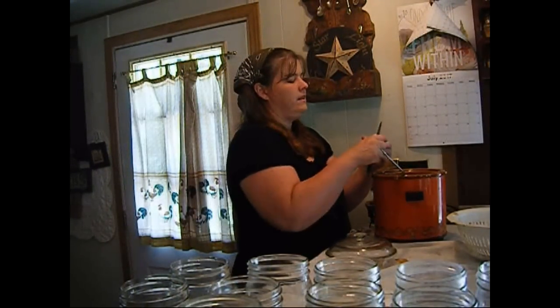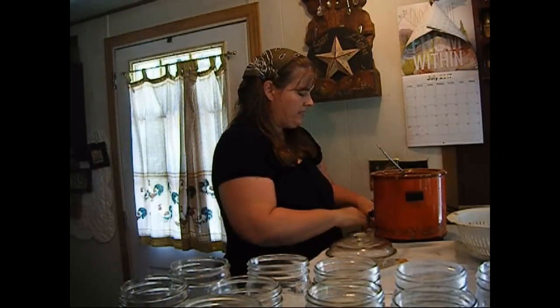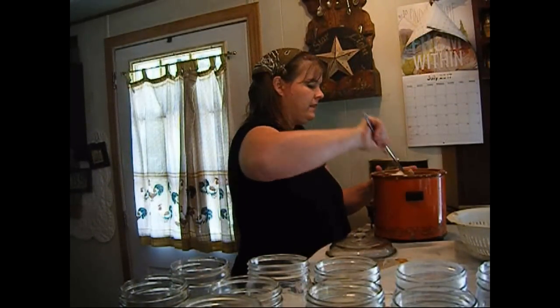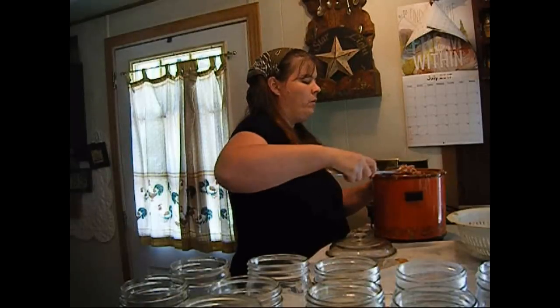I'm just cutting up this onion. This is going to simmer in the crock pot for at least five hours and that's what really makes it good. We have the onions in, everything is ready to go, and now we're just going to wait.